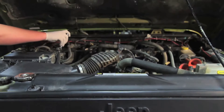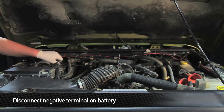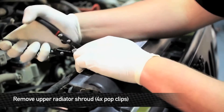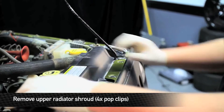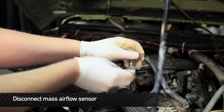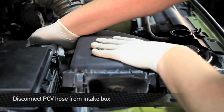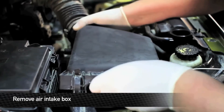First thing we're going to do is disconnect the negative battery terminal. Next, remove the 4 pop clips that hold the upper radiator shroud to the radiator. Next, unplug the air sensor. Next, loosen the clamp on the intake hose and then remove the intake hose. Next, remove the PCV hose from the air box. Now you can remove the air box from the truck.